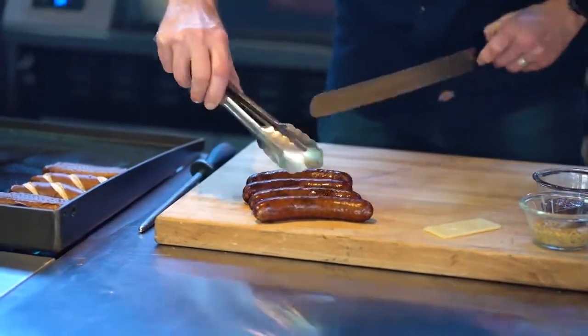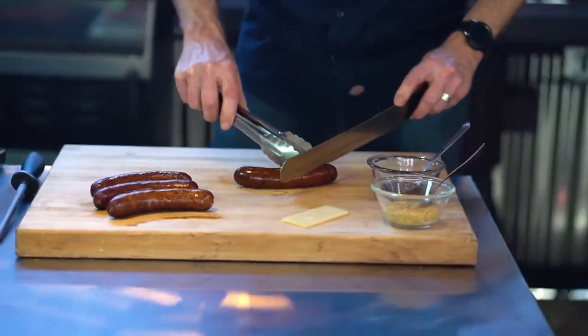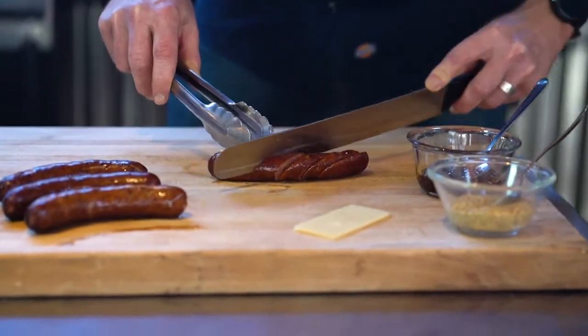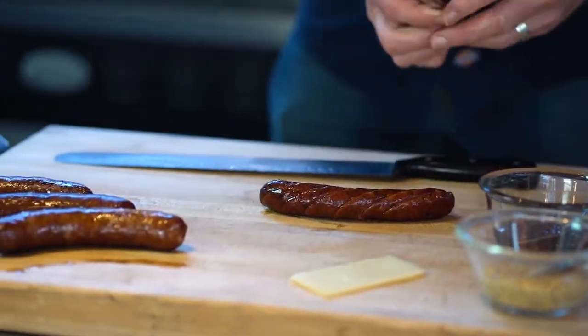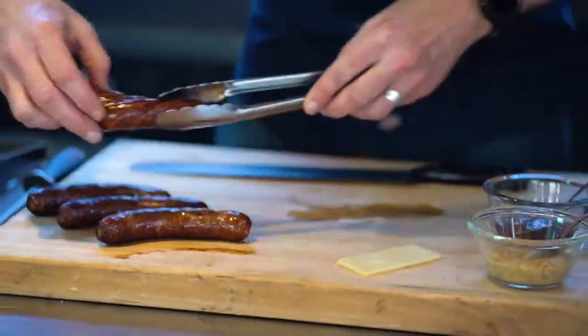You can slice this up just for a snack or put it onto a plate. Anytime we slice it, I want to make sure we're slicing on a bias — that's a great way to present it. I honestly like yellow mustard with this, but you can also do a sweet chutney with this sausage.